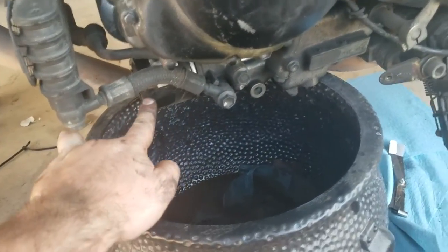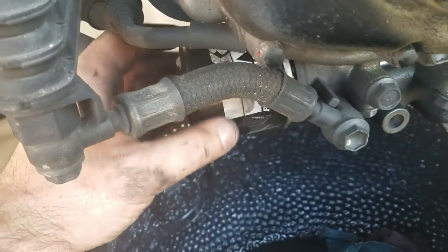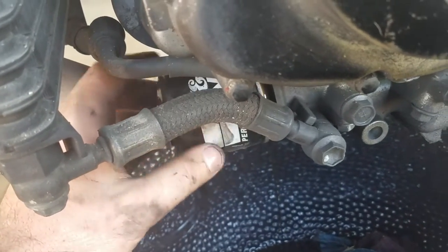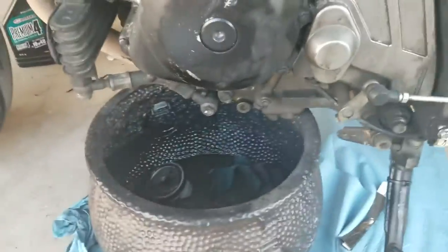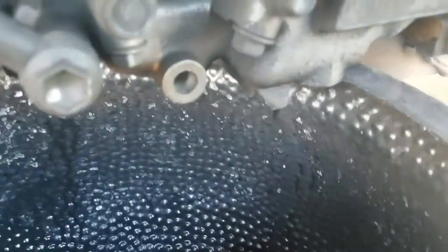The oil filter is right here next to the drain plug. If you're changing your oil filter, let's pop this off too. I already cracked mine with a socket so it's easier to take off. You can get an oil filter wrench tool for this. Just let that drain as well. It's been about 10 minutes and we're just seeing little tiny drips now.